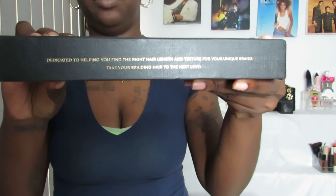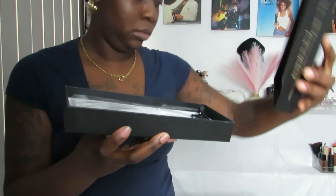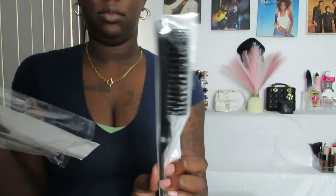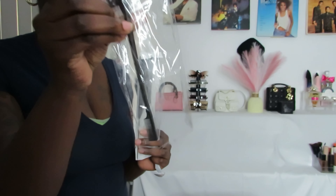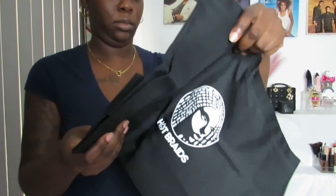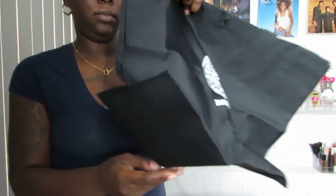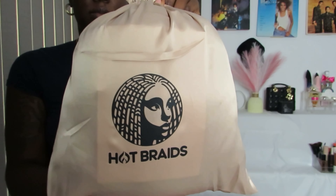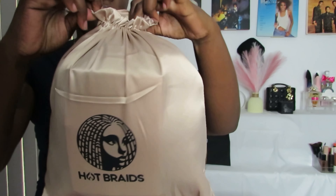They reached out to me to send me some afro kinky hair, and this is what I got in my package. I got a box with some clips, a brush, a rat tail comb, and another edge brush — we can always use those. They also sent me a tote bag, which is absolutely amazing. And now we're going to get into this hair — I must say I love their logo.